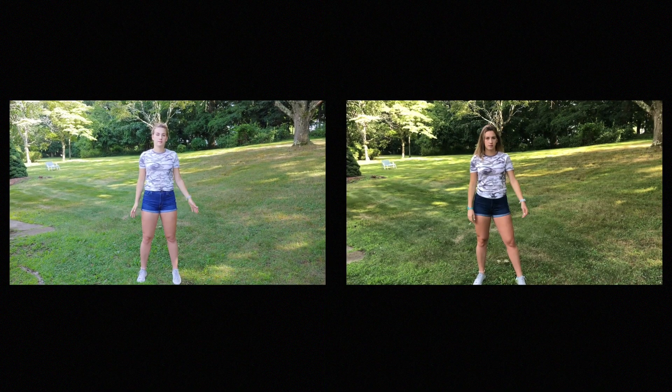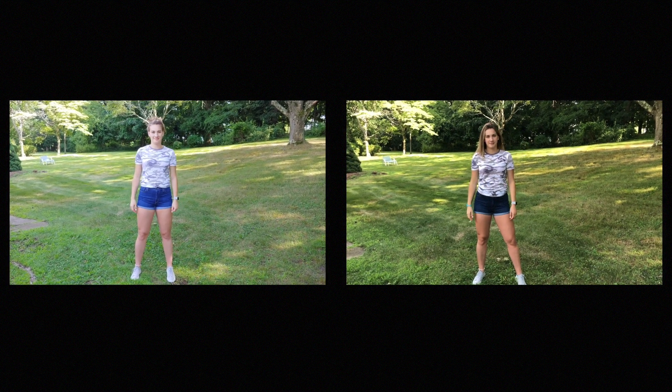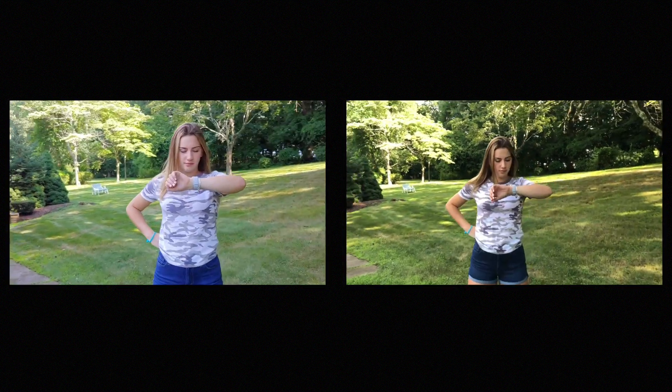Now when it comes to videos, again, the LG just looks bland to me. I'm not going to get too much into this, but just look at these side-by-sides — which do you prefer? And as for image stabilization, I think again the iPhone pulls ahead.